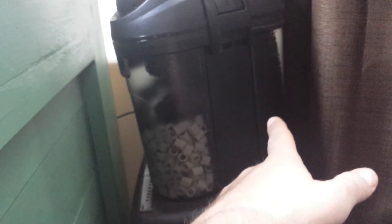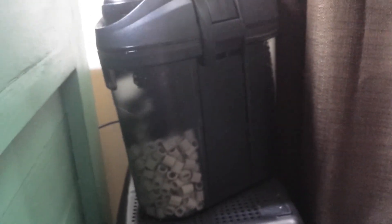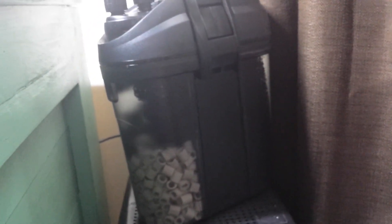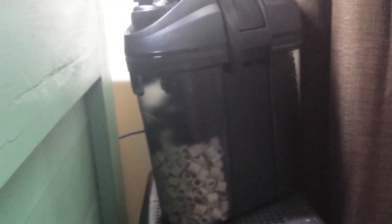I'll show you the filter — it's pretty simple. The first chamber is where the water comes in, and it has two chambers of sponge filters. Then it has a recirculation area where it comes up and goes out. This section has ceramic rings like most filters have. It came with some carbon, but I don't usually run carbon in my tanks. I'm using RO water on this tank so it's pretty clear as is.